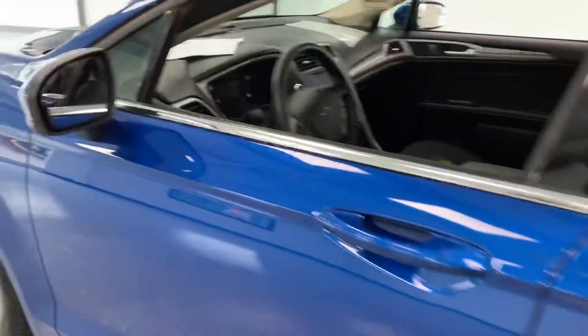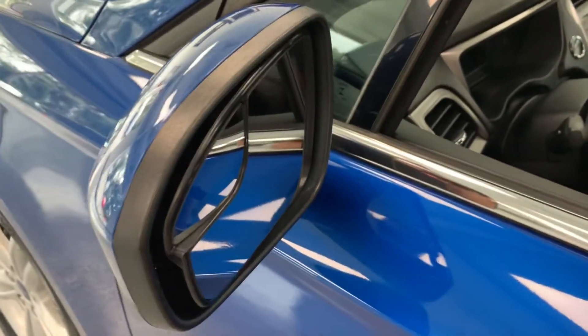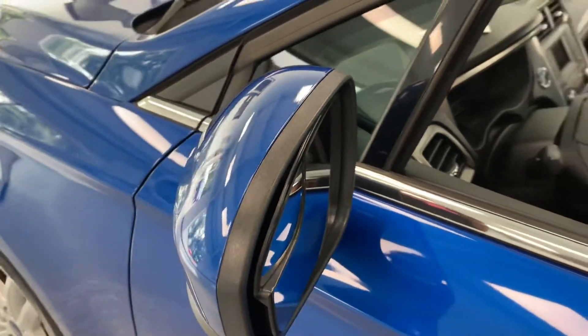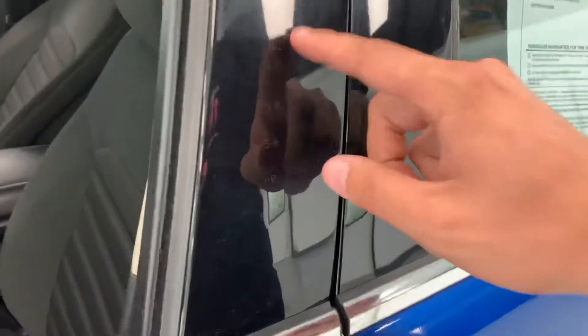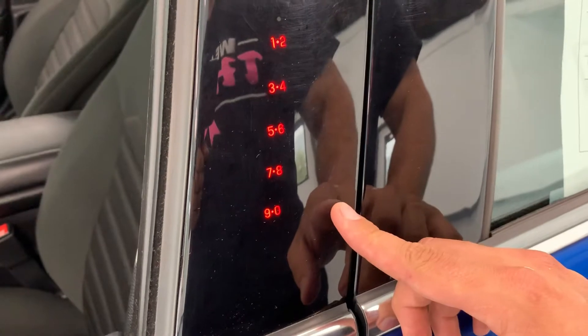Continuing up this side you will notice on your mirror you do have a blind spot segment there — just helps you to see into your car's blind spot without having to crane your neck or turn. Pretty standard Ford keyless entry here on the door; you can program whatever five-digit code you'd like into that.